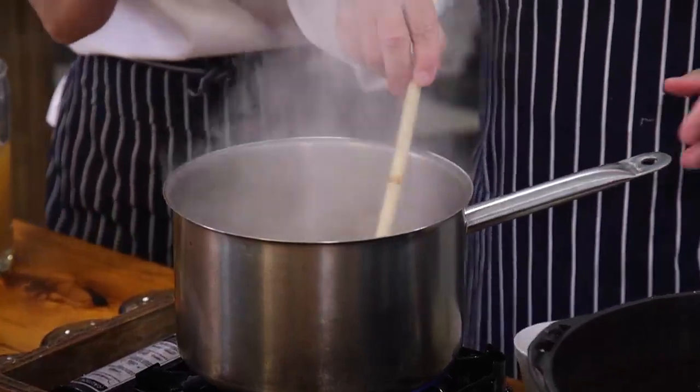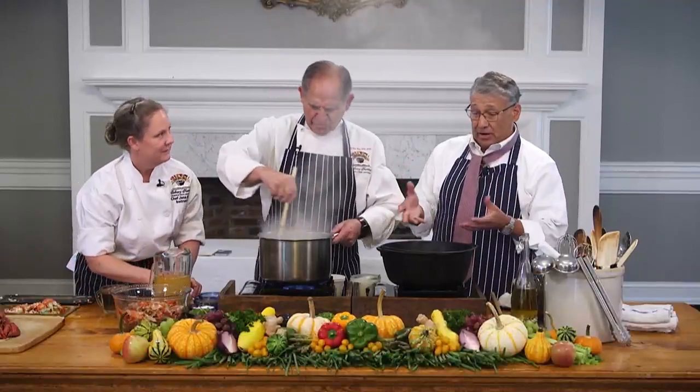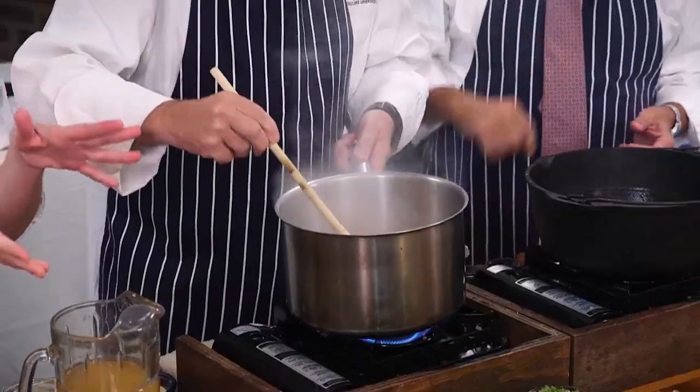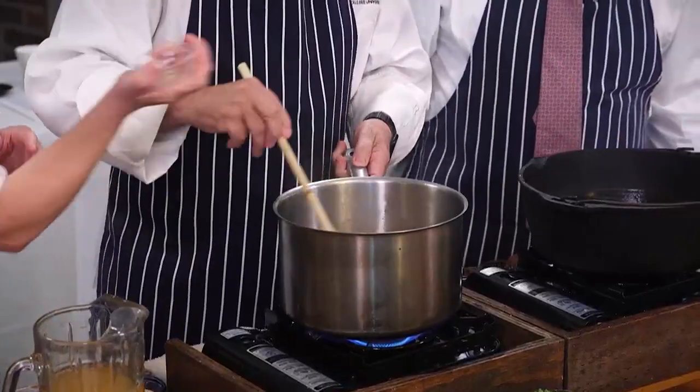What she's doing — all of this is going to be strained into what we have here, but we don't have a lot of time on TV to strain it all. So I'm going to show you what we're doing here. We're going to talk about the process where we have our mirepoix, basically the Trinity, sautéed down. We're also adding some garlic.